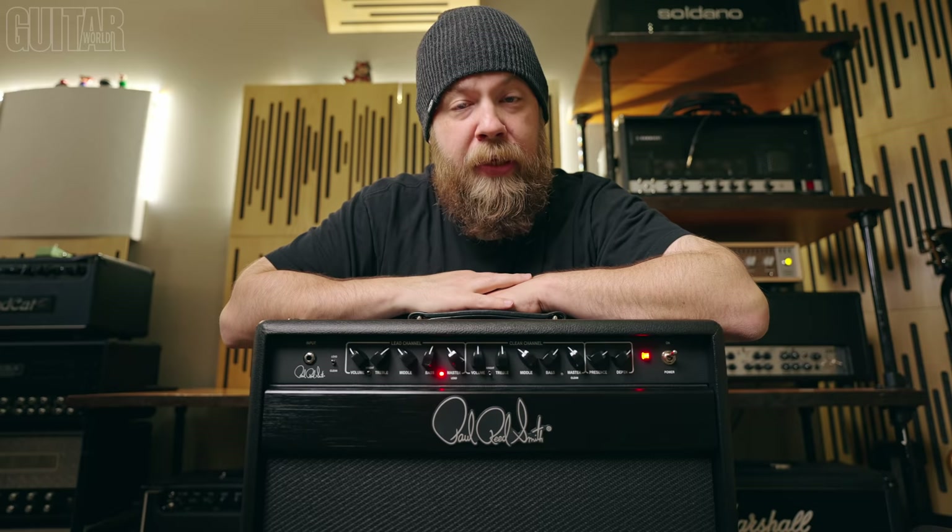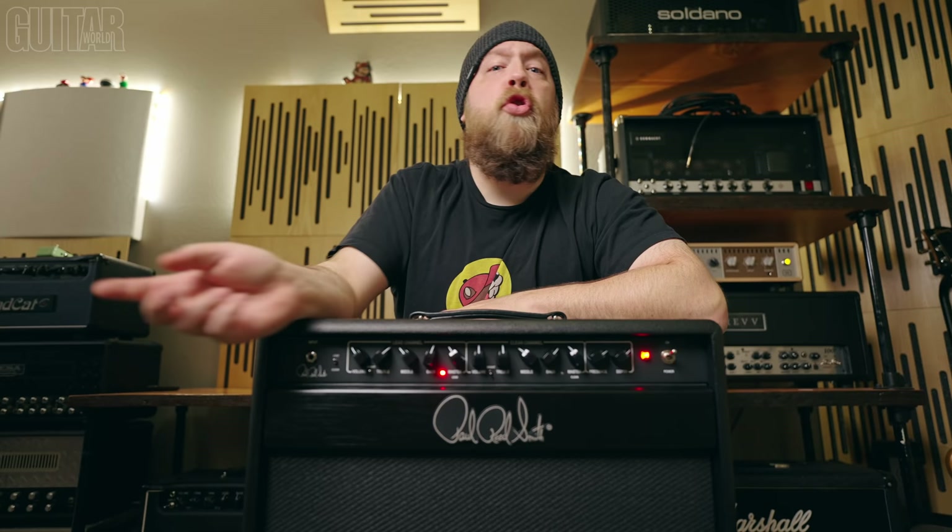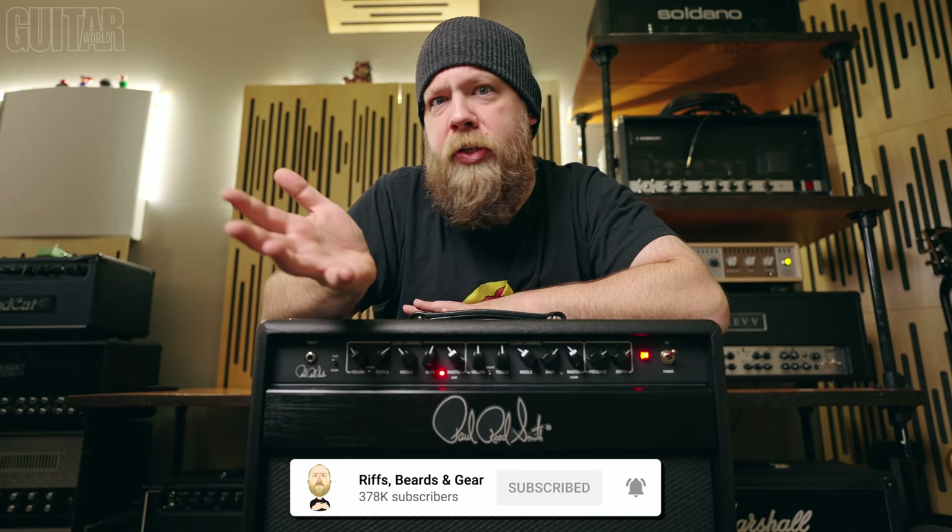Now, before we go any further, this video is sponsored by my friends over at Guitar World Magazine, but all thoughts and opinions are mine. I originally did a video for the US-made PRS Archon 50 several years ago — I think it was like four or five years ago — and I liked that amp at the time.